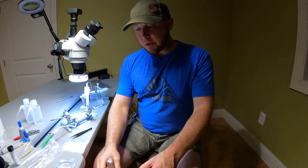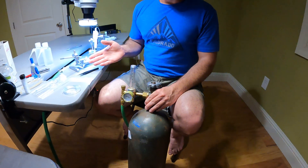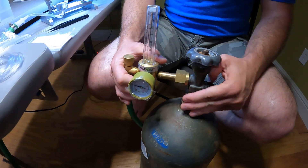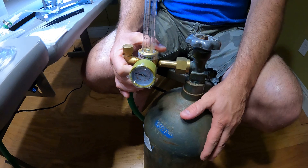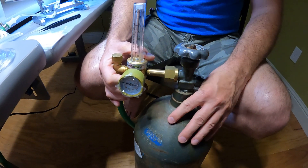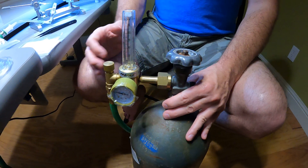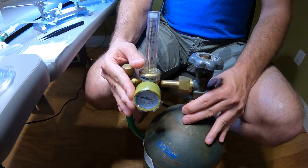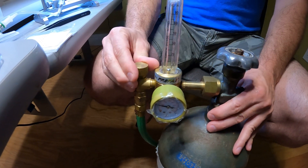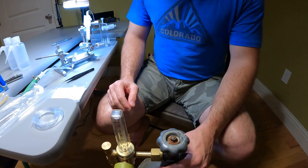I didn't cover my CO2 setup yet. CO2 anesthetizes the queens and also stimulates oviposition. I have a big bottle here — they also have miniature setups with smaller cartridges and little regulators. This is just a CO2 tank and a flow meter I got at a welding shop. You can turn the gas on and operate it very efficiently, letting just enough through to anesthetize your queens.